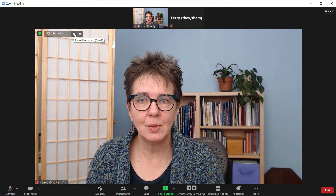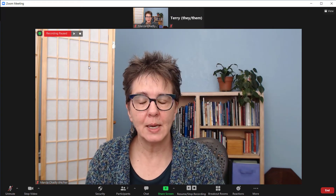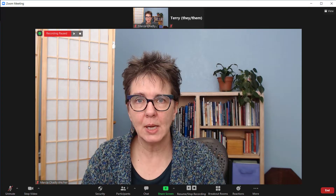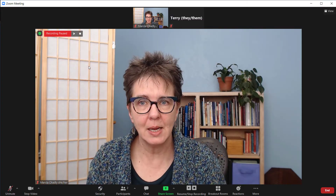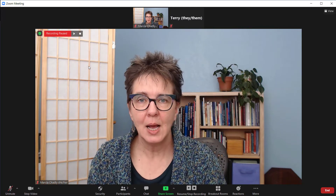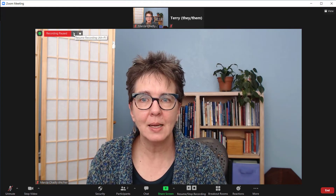One of the times I pause a Zoom recording is when there's a breakout room happening. When you pause a recording, nothing is being recorded, and when you start the recording again it'll all be together in one file. I do this during breakout rooms — breakout rooms are never recorded, but this main area of the Zoom is recorded during a breakout room and I don't need a lot of recording then. I want that to go away so I don't have to worry about cutting it out. If I pause the video recording and then resume when people come back, I'm still recording in the same file.